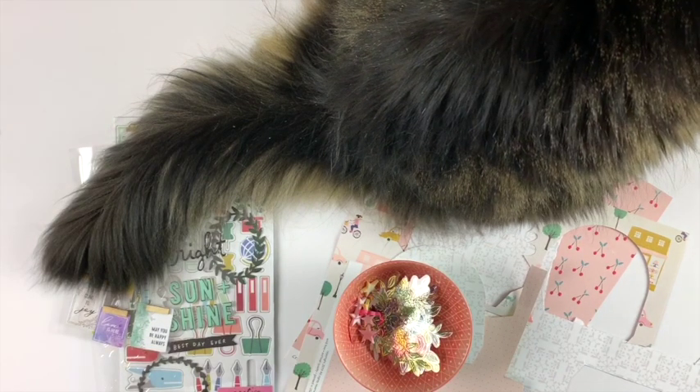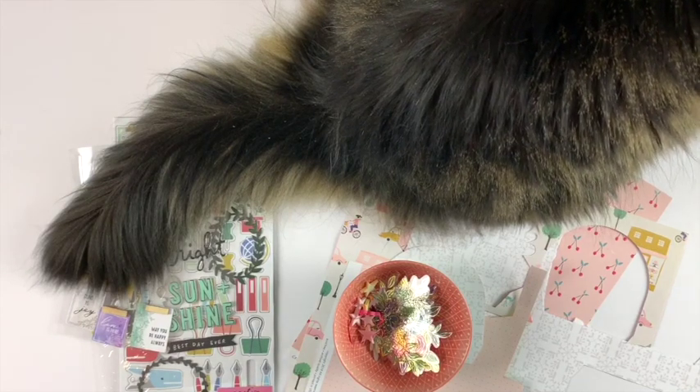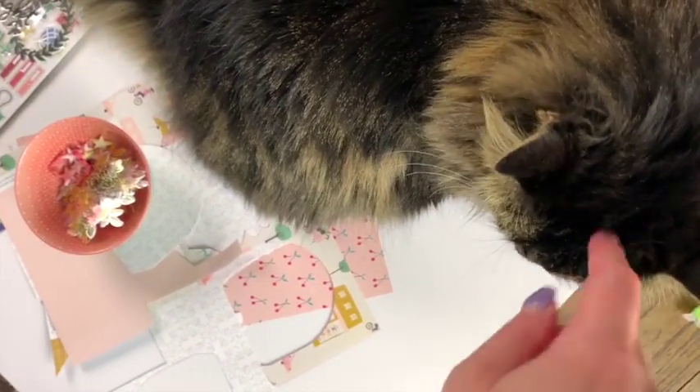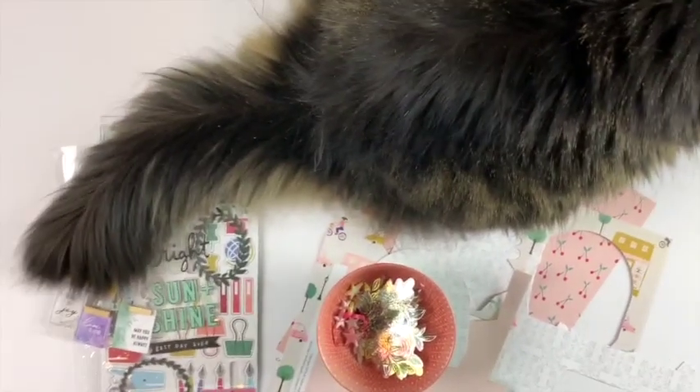Hey friends, welcome to my channel! Today I am sharing my August Wild Hair Kits kill-a-kit video. I apologize for my little kitty here, Harvey — you could at least say hello. She will move, that's the goal.